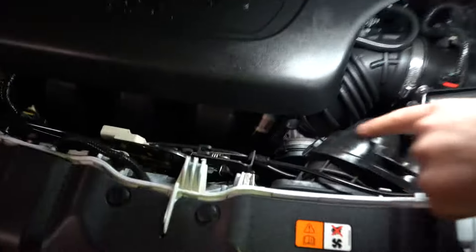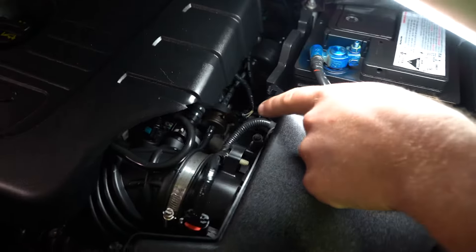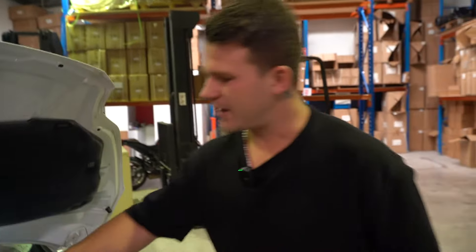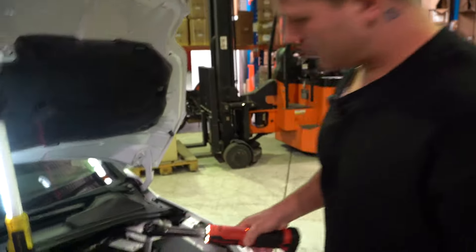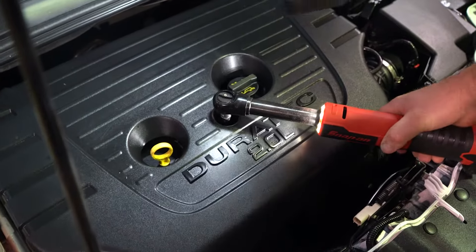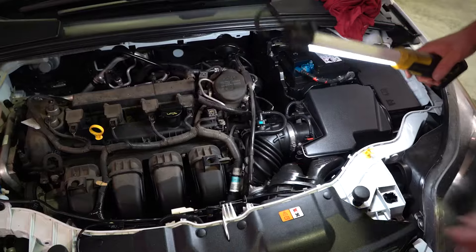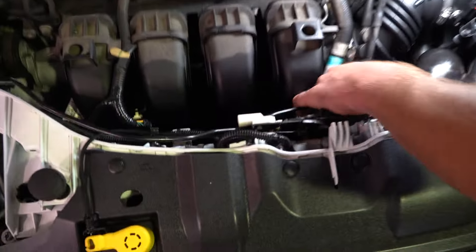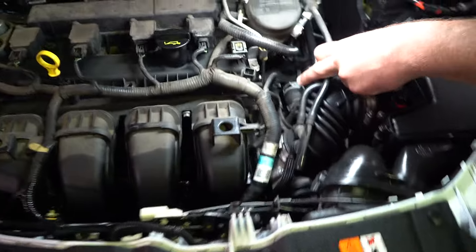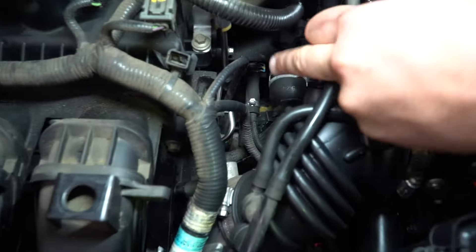The hose routes around and then goes into an area you can't see because of this cover. So the next step is to find a place to hang your torch, set your wrench in to loosen it, and pull this cover off. If you keep tracking the hose, you'll see it comes around this bend and goes straight down in there — you can see that little pipe there.